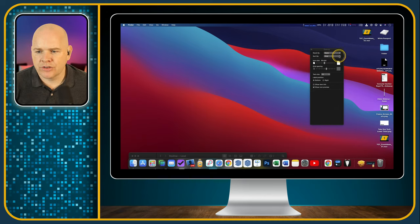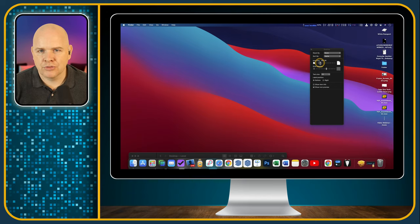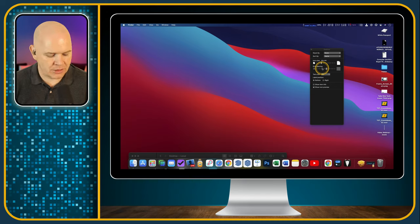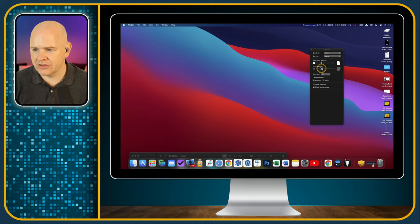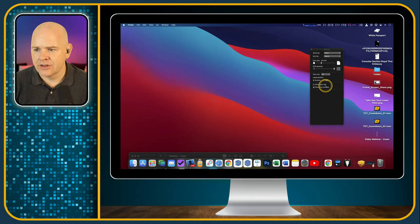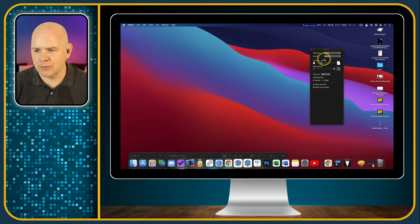In the View Options, you can change the size of the icons — I tend to have things really small on my screen. You can also change the grid spacing, so you can have the imaginary grid either closely spaced or far apart. And you can also change the size of the text if you want bigger text so you can read it more easily.